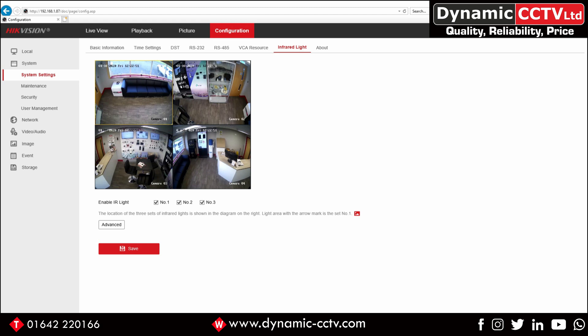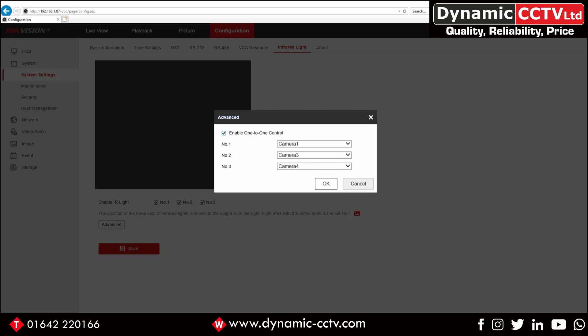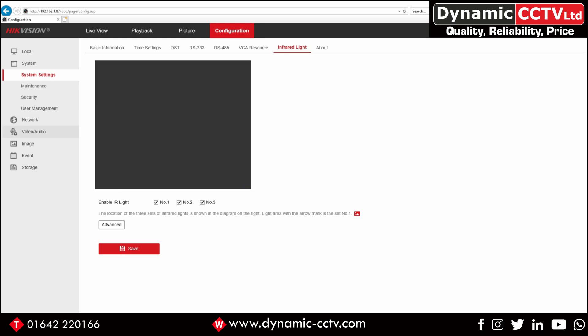Out of the box, the IR LEDs operate as a group — if one camera switches to mono, all of the LEDs will come on, and they'll only switch off when the last camera switches back to day mode. Each module operates its day/night controls independently, but if one switches, all of the LEDs come on. If you click on the Advanced tab at the bottom there's an option called one-to-one control. Enabling this allows you to sync each one of the LEDs to a specific camera module, so each IR can work in conjunction with a specific camera rather than as a group.